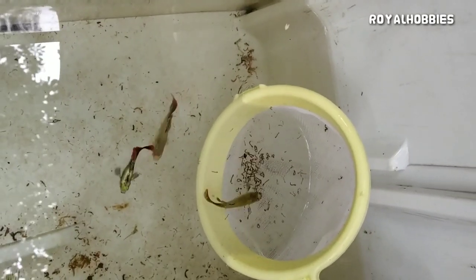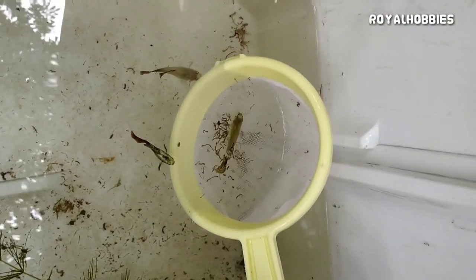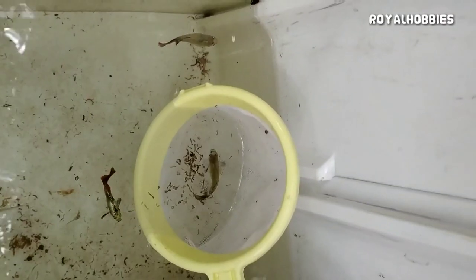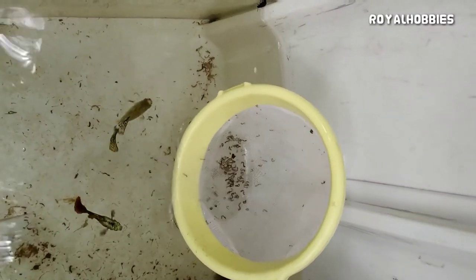Hello friends, welcome to Royal Hobbies. Today I am going to tell you how to eat the best live food in the world. I will tell you how to contact us. This is the video.